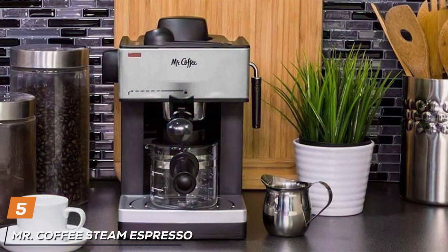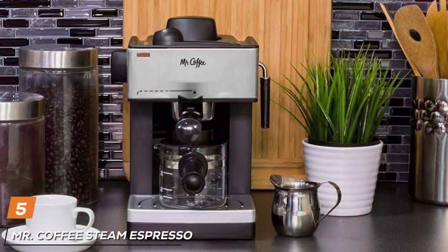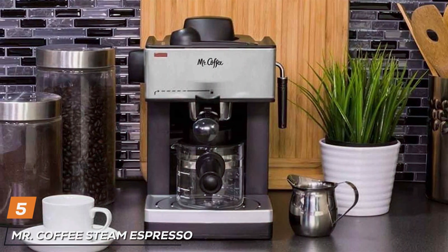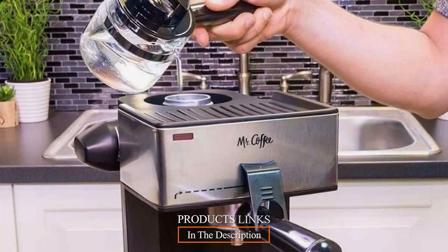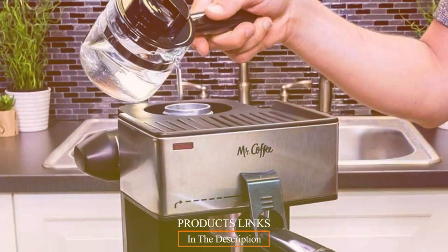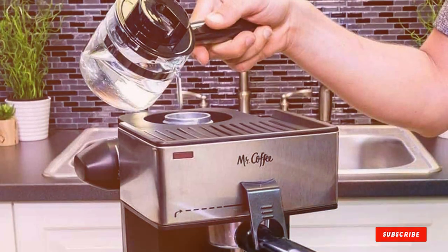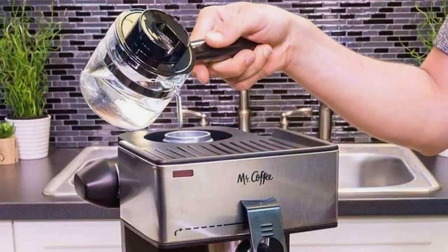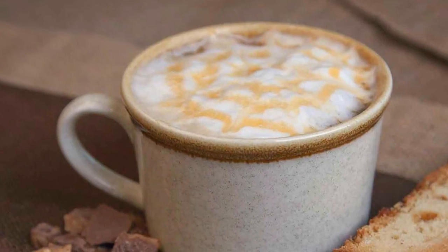Continuing our list at number 5 with the Mr. Coffee Steam Espresso System. This system stands out for its unique approach to espresso making. The machine offers a simplistic yet elegant design, fitting into any kitchen aesthetic. Its robust construction ensures longevity, even with daily use. What sets the Mr. Coffee Steam Espresso System apart is its steam-driven method.